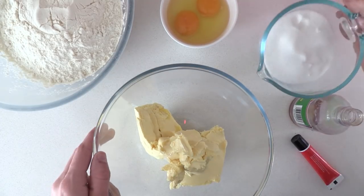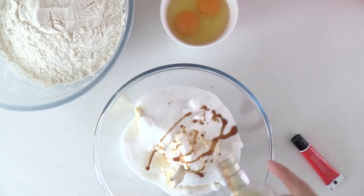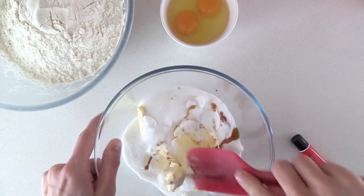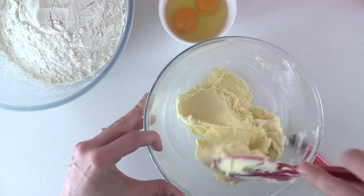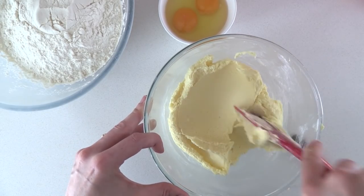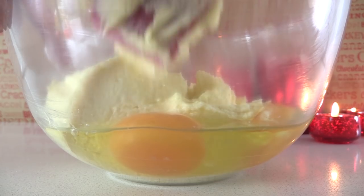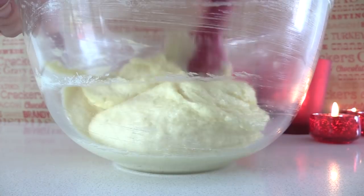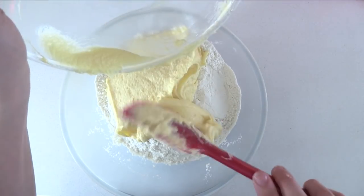To make these you'll need butter or margarine, plain all-purpose flour, eggs, sugar, vanilla, and red food coloring. Add the sugar to the butter and then the vanilla extract as well, then mix that together until it is combined. You can use an electric mixer if you prefer, but you don't need to — you can just use your muscles and do it by hand. Then add in your eggs and stir those through until your mixture is smooth.